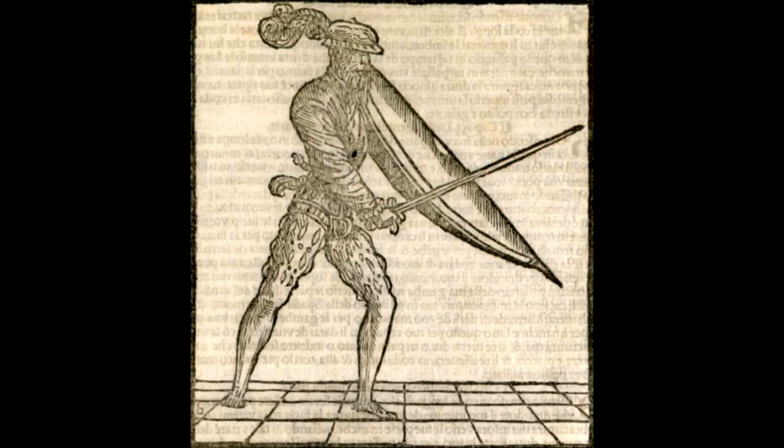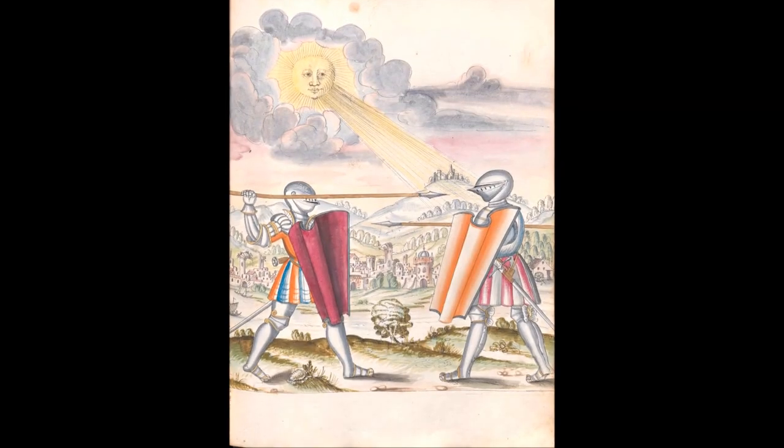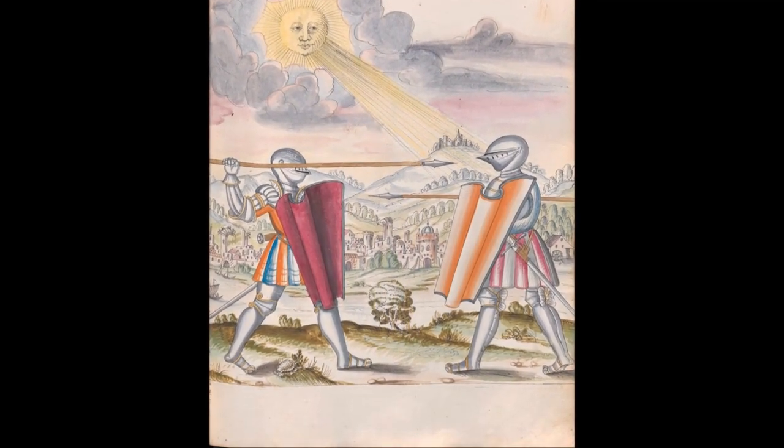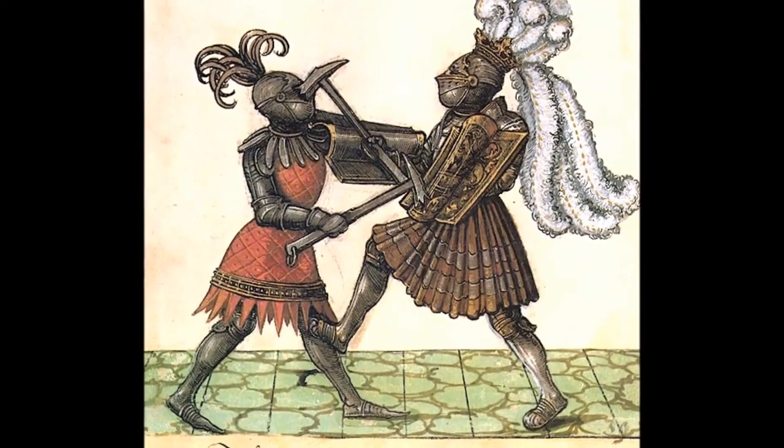But they look nothing like the shield Morozzo shows. Plus, the Pavise and Targa clearly have vertical grips in both configurations, and Morozzo's depiction doesn't show the grip. Now, this is true. However, here are some pictures that show what a most likely vertical-gripped Pavise looks like in use.